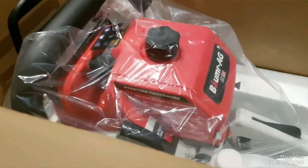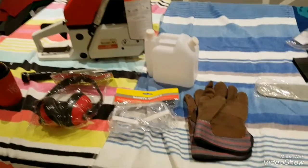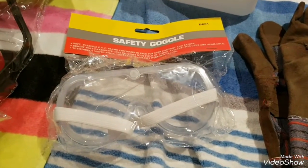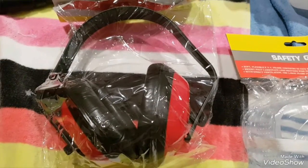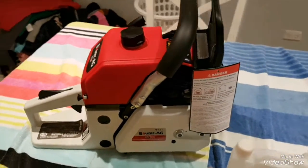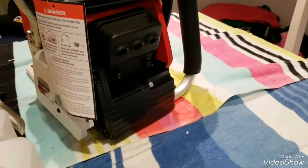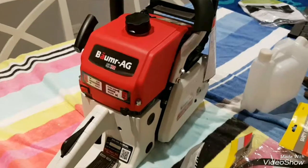There she is - what a beauty! So this is what we got in the box: a dodgy looking pair of gloves, a pair of safety goggles which I'll never use because I wear sunnies, some earmuffs which I'll never use because I use plugs. And check out this bad boy - 92CCs of sheer grunt, triple exhaust port, she's got the goods.